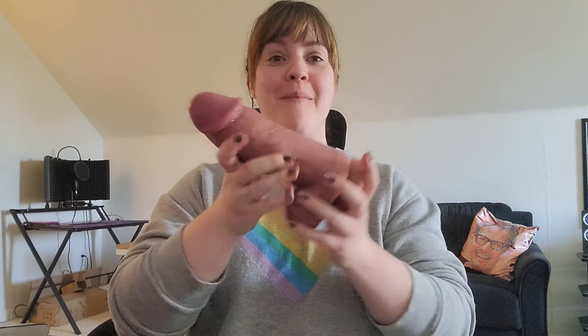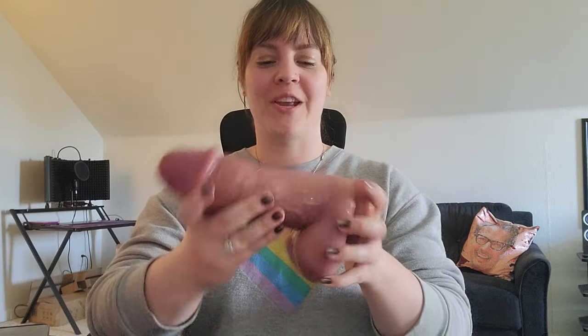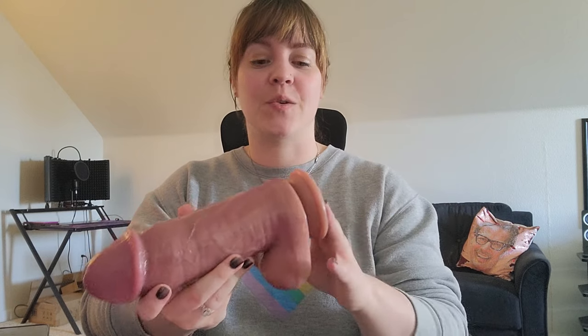Hey everyone, it's Tawny Saran and we're finally reviewing the Wild Olo punch of massive app control dildos. So as you can see, this is not a beginner's toy. I would in no way recommend it to someone who is just getting started in sex toys.